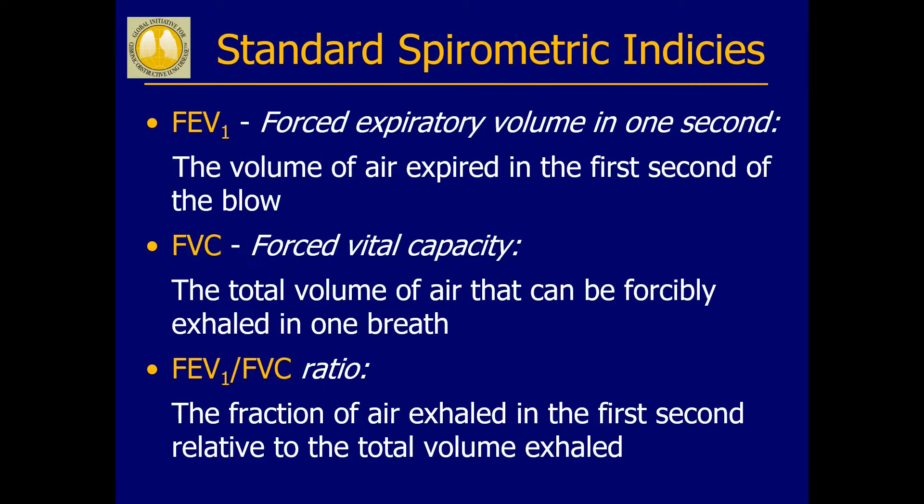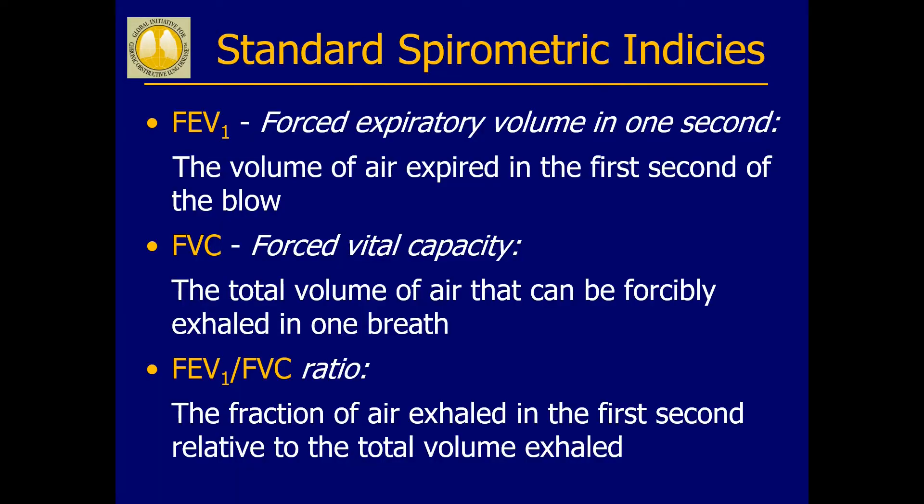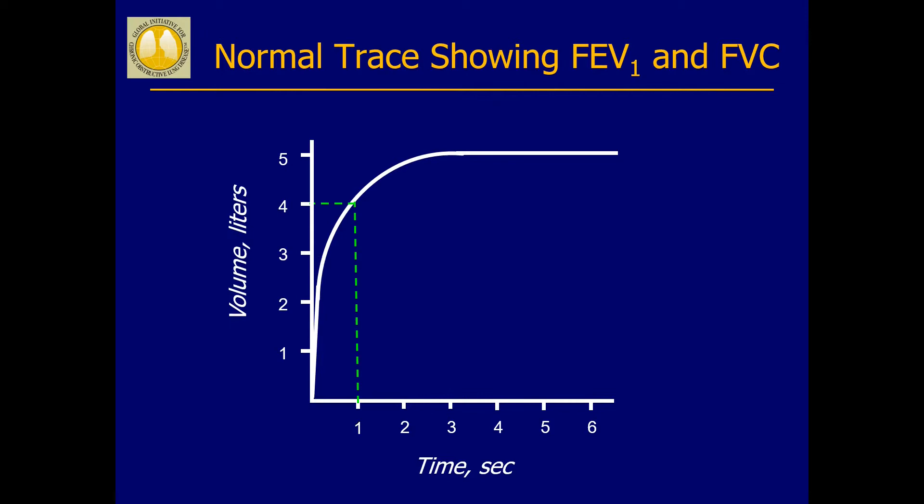FVC stands for forced vital capacity, which is the total volume of air that you blow into the spirometer during the forced expiratory manoeuvre, or FEM. FEV1 stands for forced expiratory volume in one second, which is the volume of air blown into the spirometer during the first second of the manoeuvre.